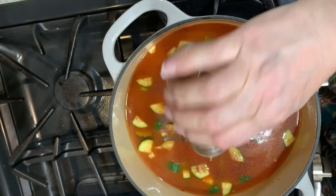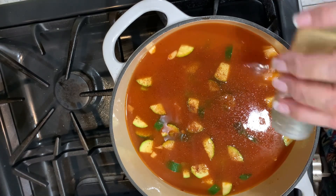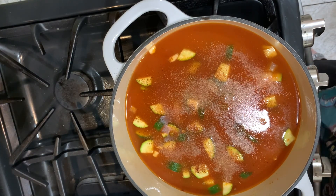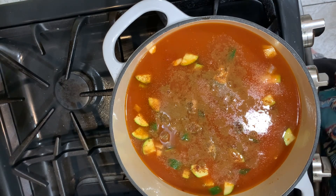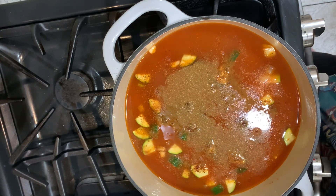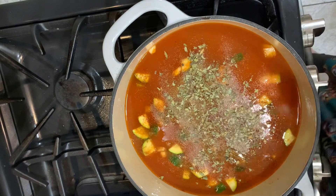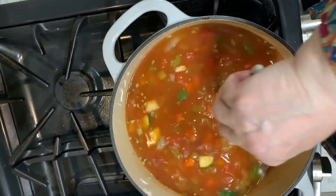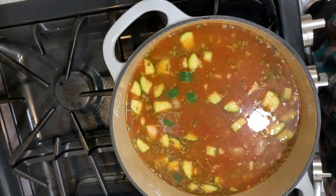To this I'm going to add some chili powder. I'll put the recipe down in the description. This is garlic powder, ground cumin, coriander — I put coriander in almost everything, I love coriander — Mexican oregano, just a little, and a little bit of onion powder. I'm going to add about a tablespoon of Better Than Bouillon chicken. And I'm going to add my cut-up potato.